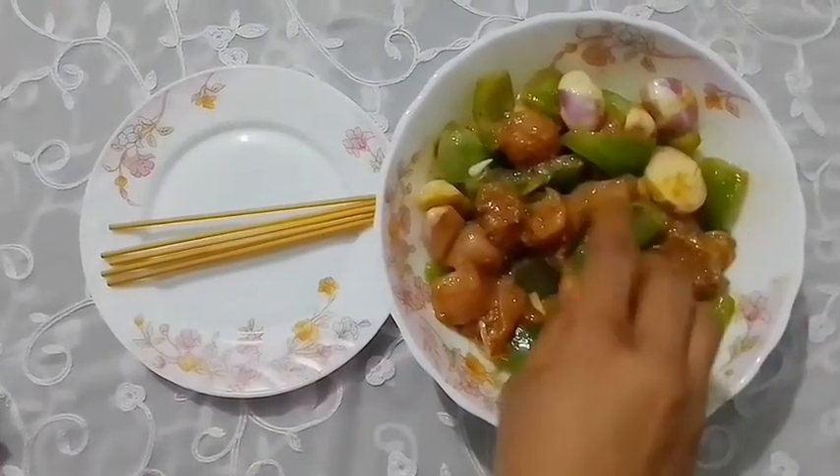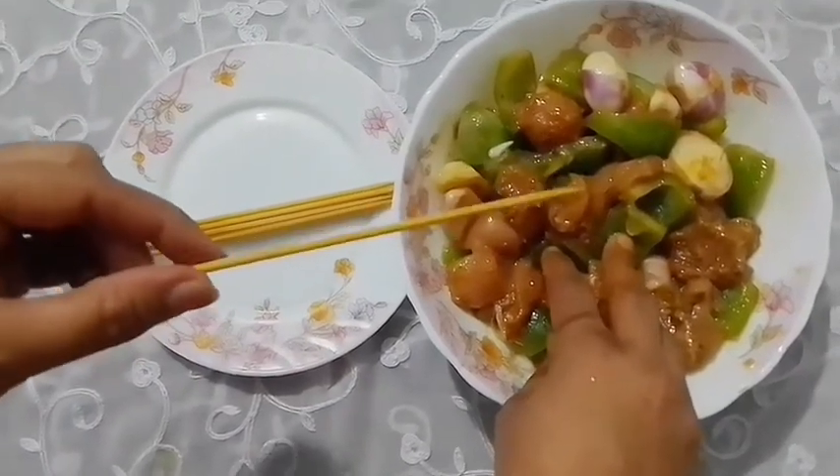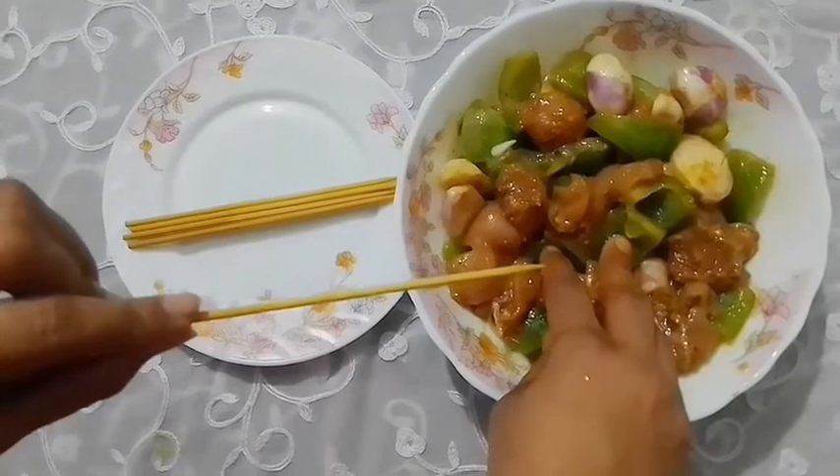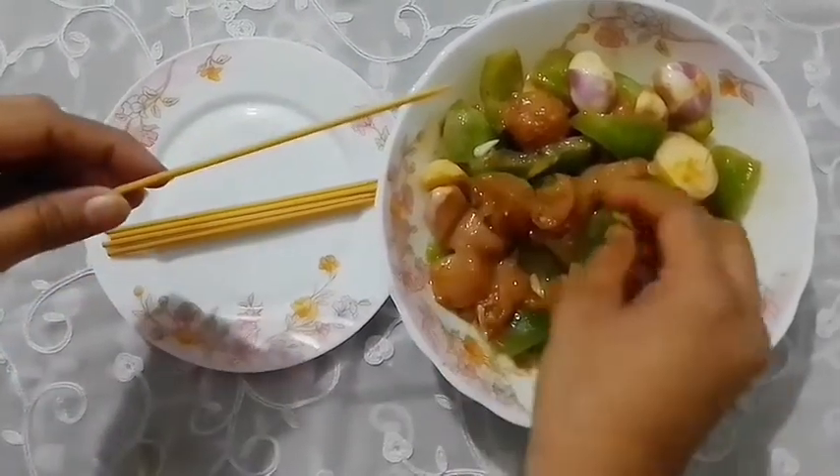I have to cut it in about 5 minutes. Now we will cut the capsicum into thin shapes.